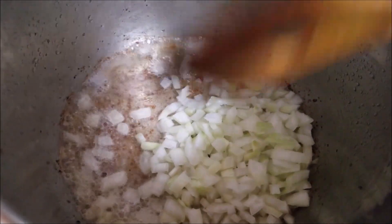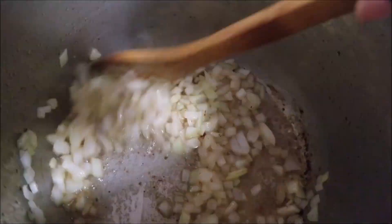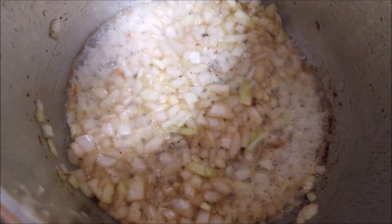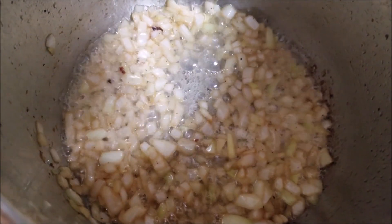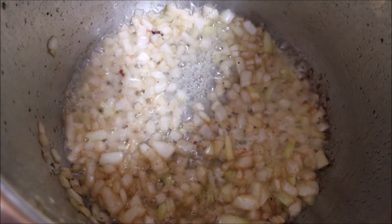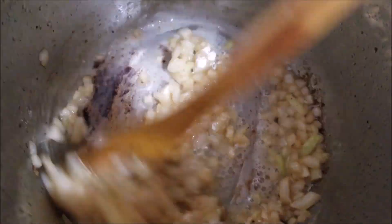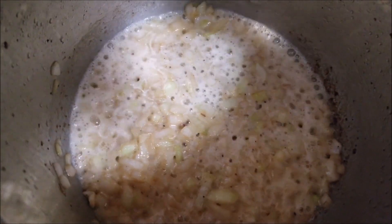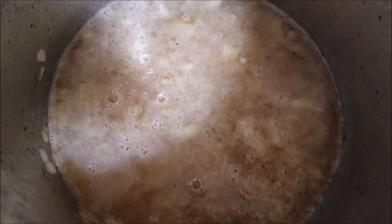After the onion has been sautéed well, add in the butter and let it melt completely. After the butter is all melted, add in the all-purpose flour and mix it quickly for a minute. Now add in the chicken stock and rosemary and stir it well until it comes to a boil for about two minutes.